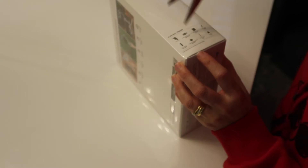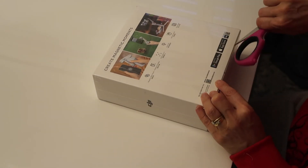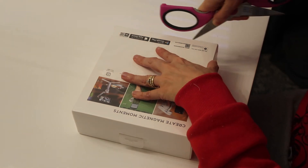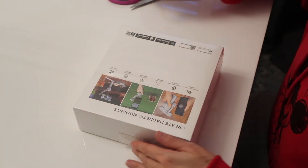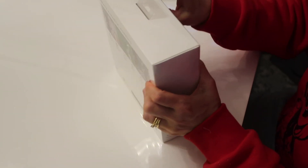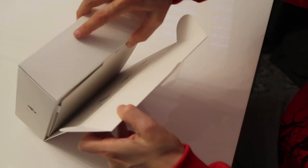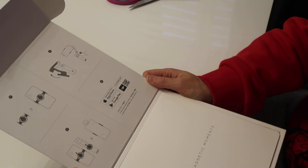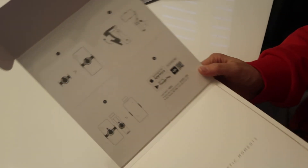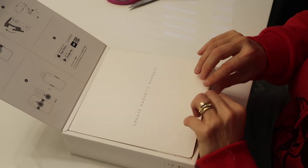Let's get the OM4 box open. Has anyone ever seen those machines that suck packaging in? It makes it so hard to get into — I just don't want to wreck it. Let me give you a quick demo of what you have to do when creating those magnetic moments.